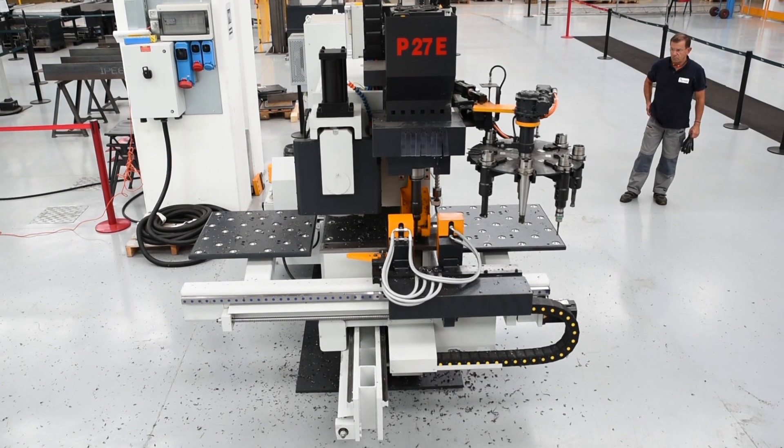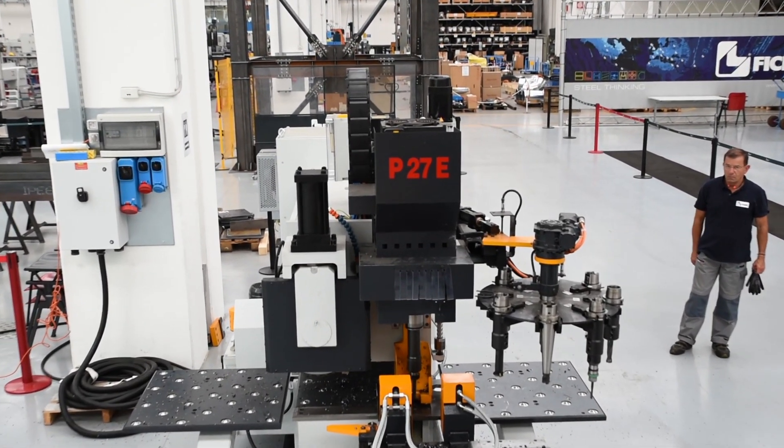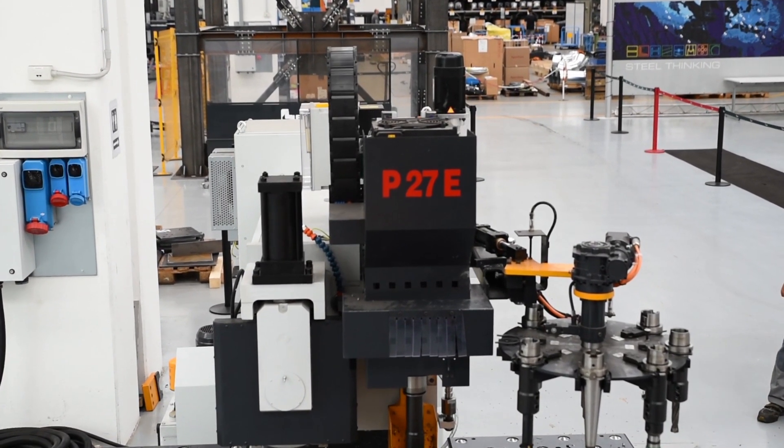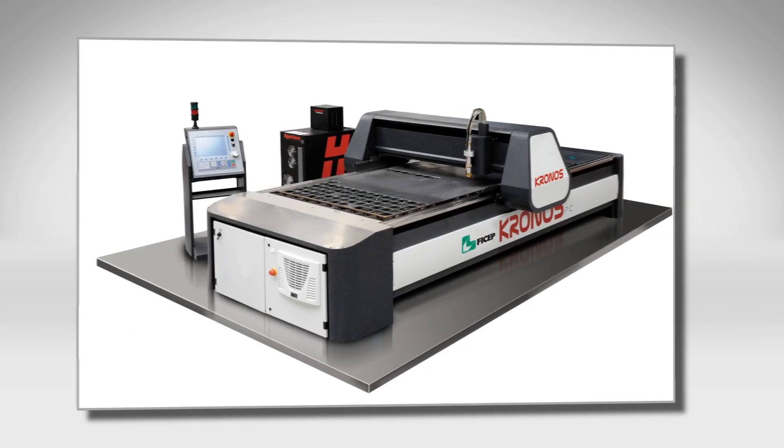The FeChep P27E plate drill represents an extremely productive solution for the fabrication of a variety of plate and angle detail components. Frequently, this system is a companion to a thermal plate cutting system like the FeChep Kronos.